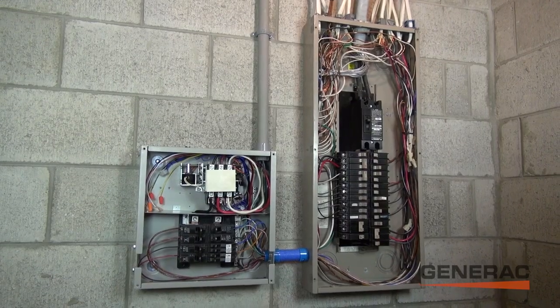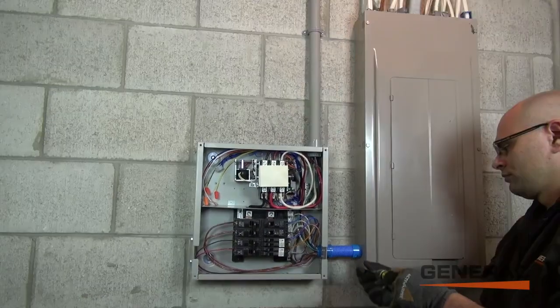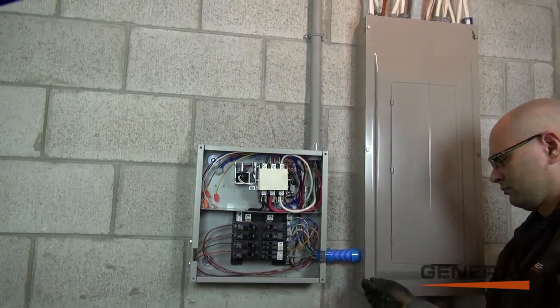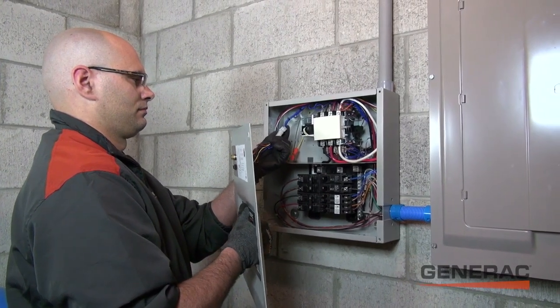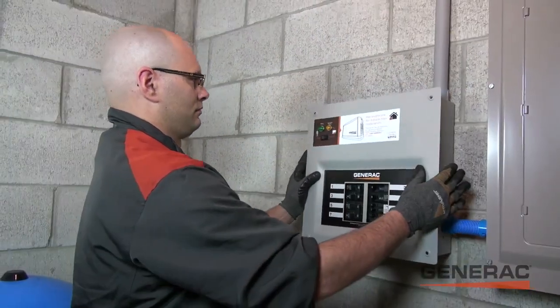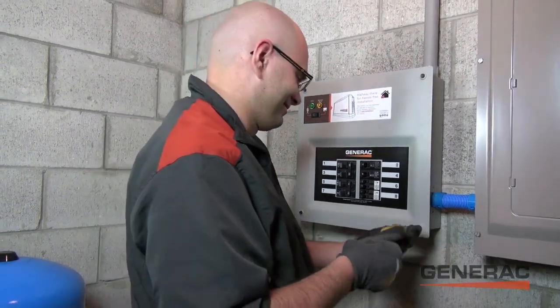Once the transfer switch is connected to the breaker panel and configured to your portable generator, the electrician will fasten the cover. The HomeLink Manual Automatic Transfer Switch is now operational, the first of its kind. Nice work, Brian. Let's test it out.